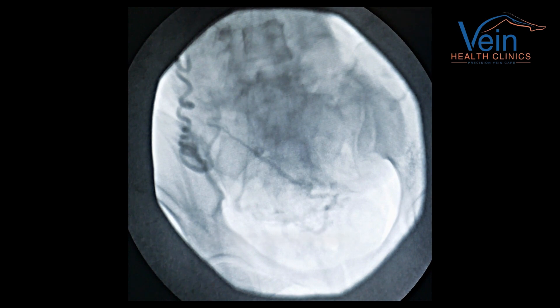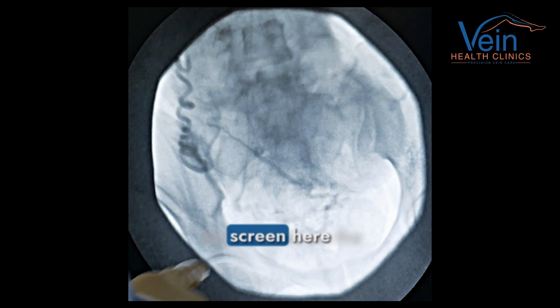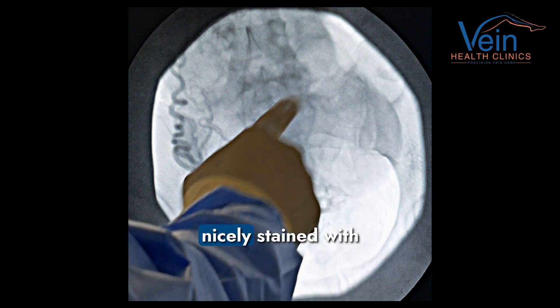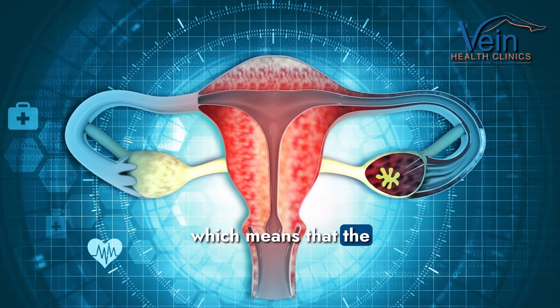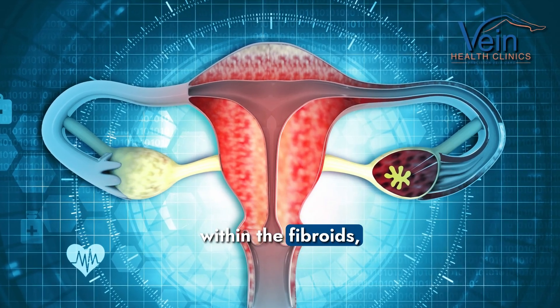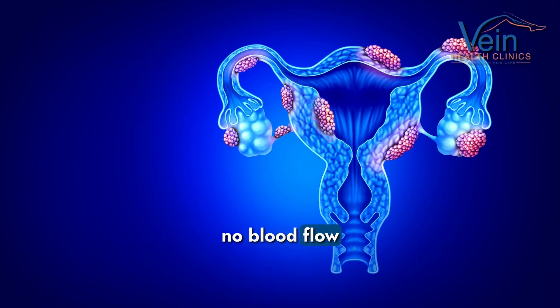Now we're at the conclusion of our procedure. You can see on the screen here that the fibroids are really nicely stained with contrast material, which means that the particles we put into the fibroids are nicely within the fibroids and they really have no blood flow anymore.